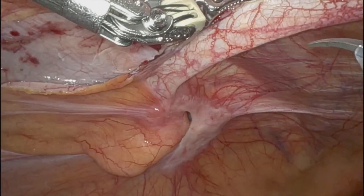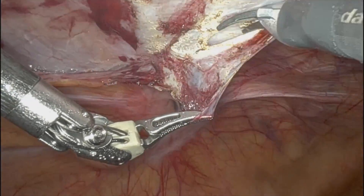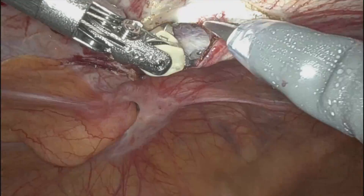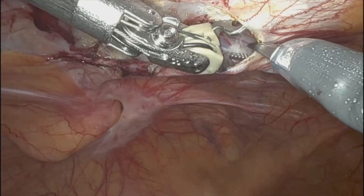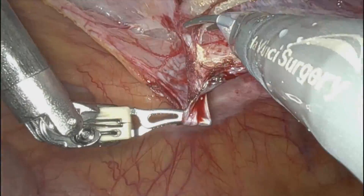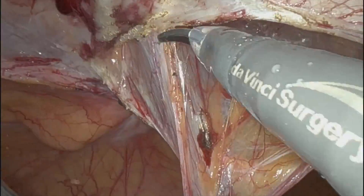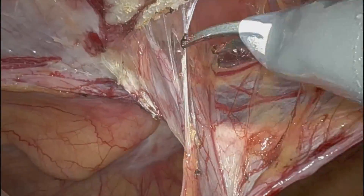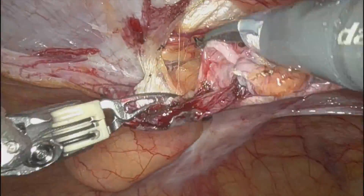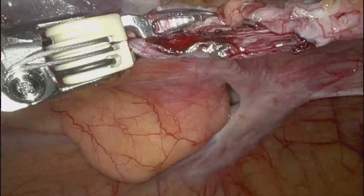You can see here I'm just trying to get a good window to get into the preperitoneal plane. And then I'm just connecting the dots between the lateral border of the rectus muscle and the medial boundary of the obliques. You can see the wide, bare area of the semilunaris.